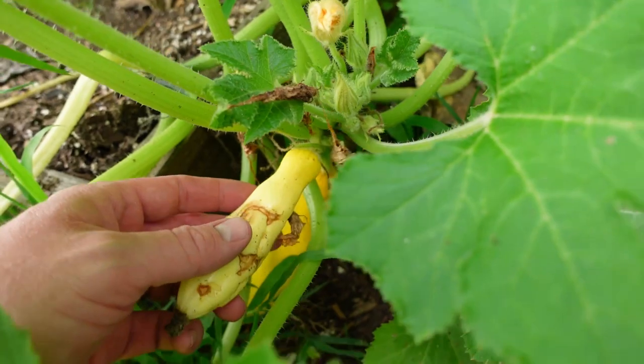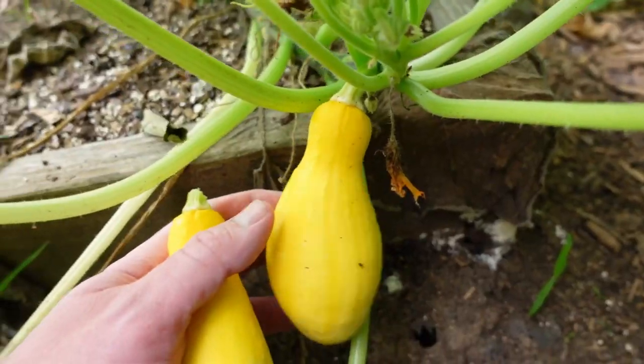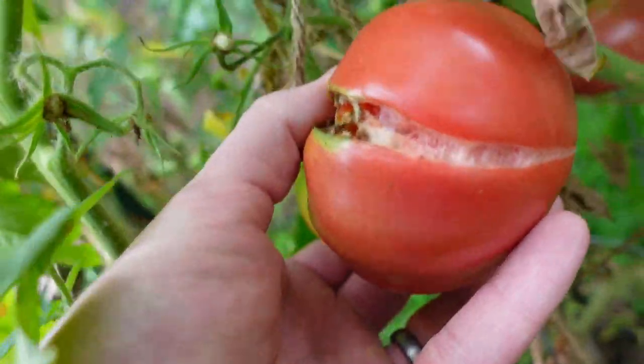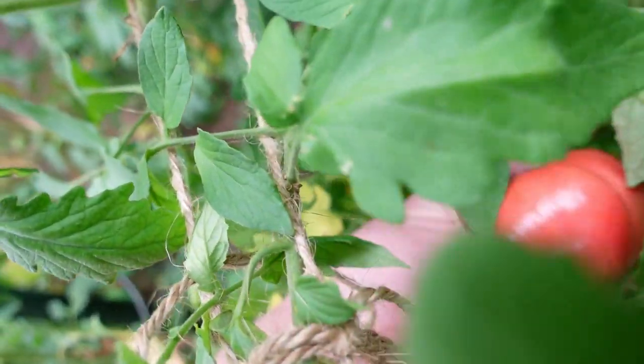Before I continue on this, it's about time to eat. This little squash — he's trash, get him out of there. But this one is ready to eat, and so is this one — he ain't big but he's ready. This tomato needs to go, he's split. Not sure he's really good or not. Maybe this tomato here is ready to go.